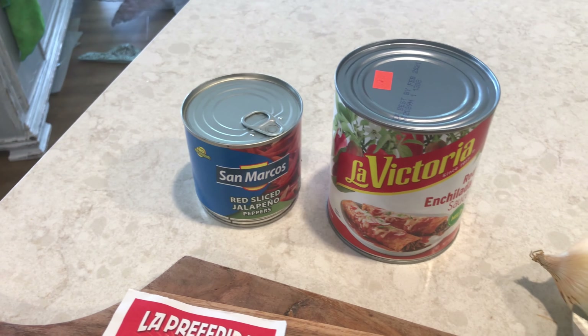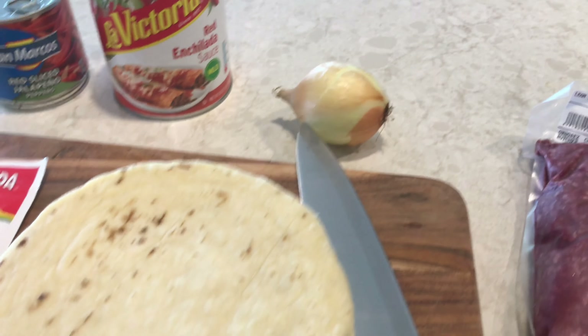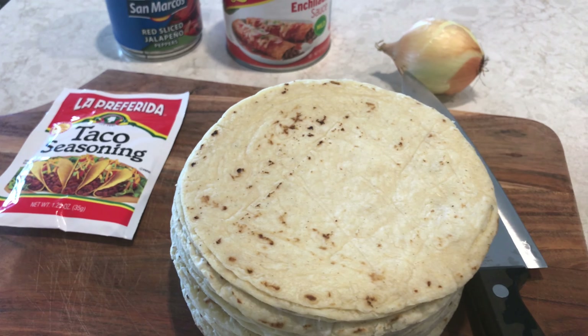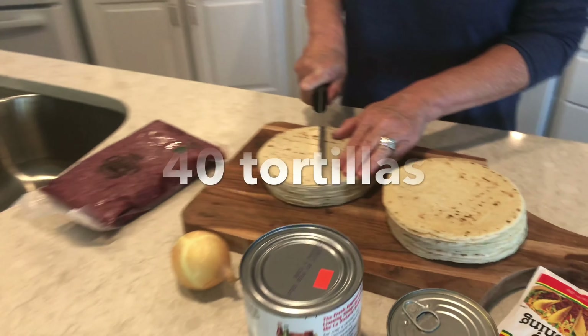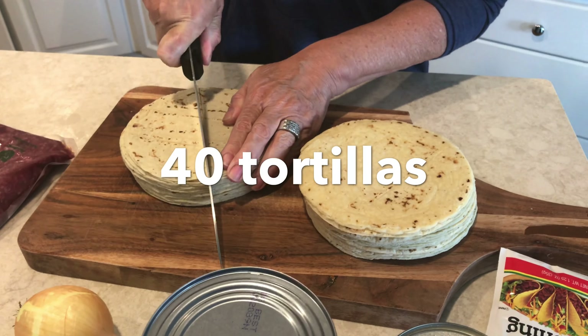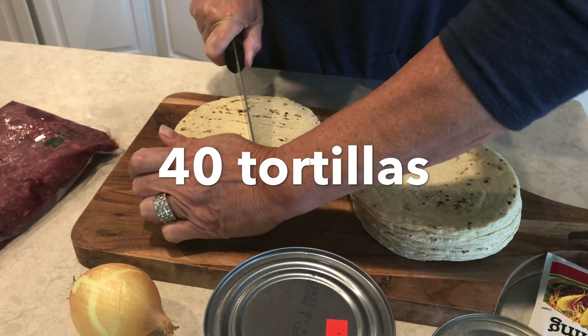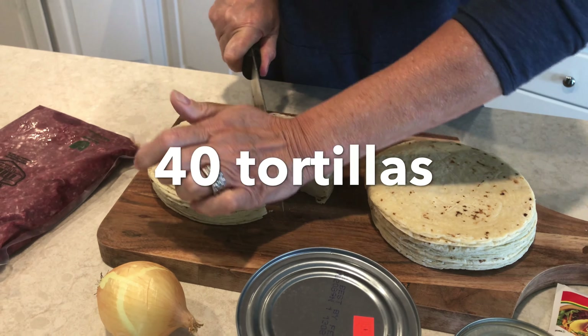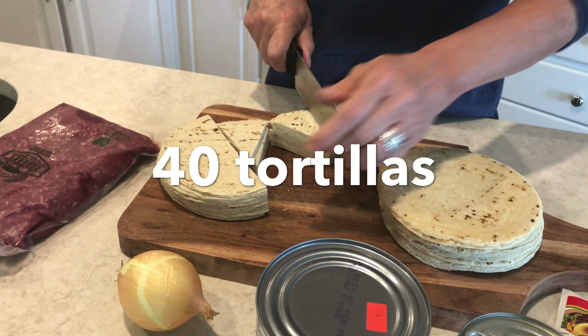I have my hot pepper sauce and my meat. I'm going to make a lot of food here. This one is from Texas — I've got a lot of food here. This is the one from Texas at the bottom.